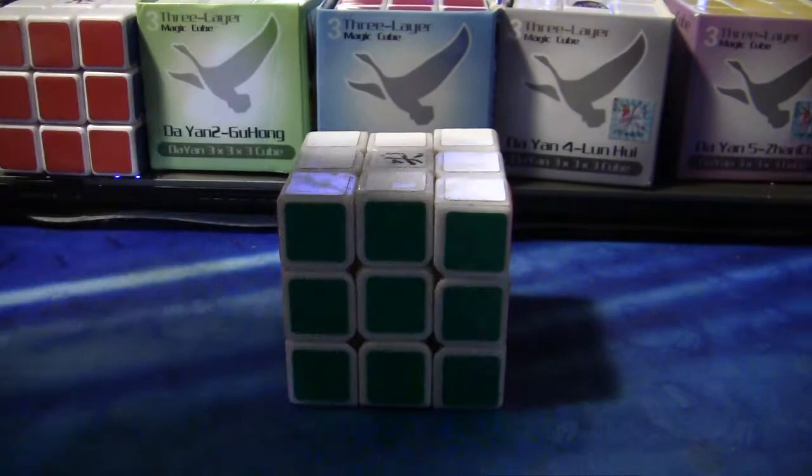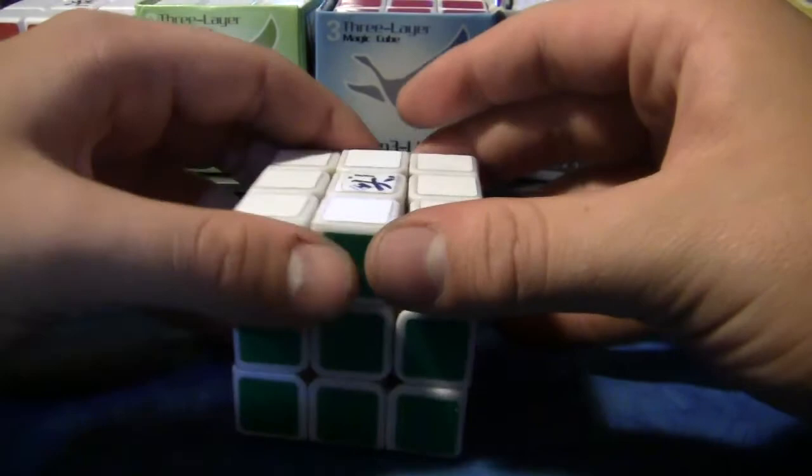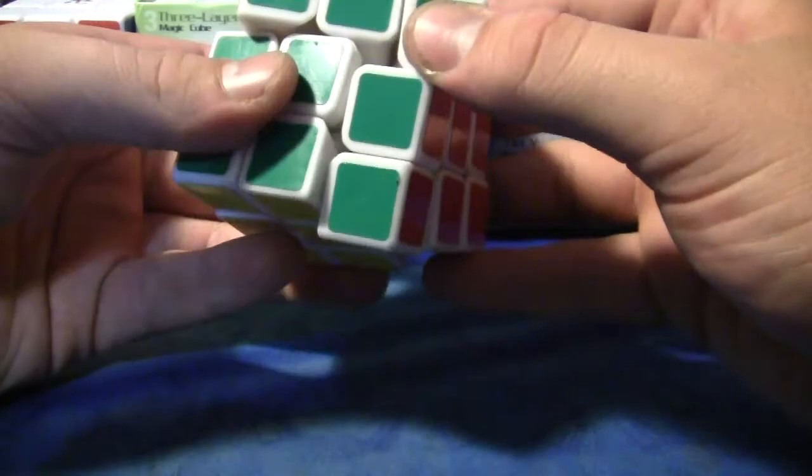Pops and lockups. Currently at my tensions I have it a little bit loose. I have had a couple of popping problems — not like every solve, but one in every 50 I would say. It pops on me, especially when I'm trying to do something big.